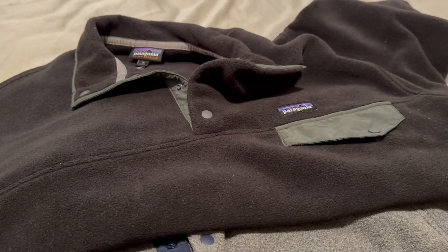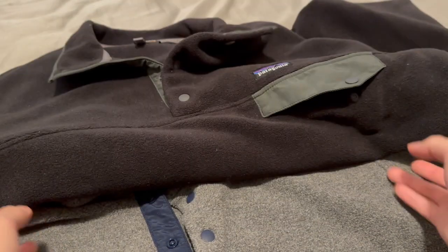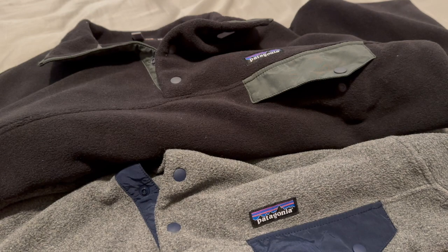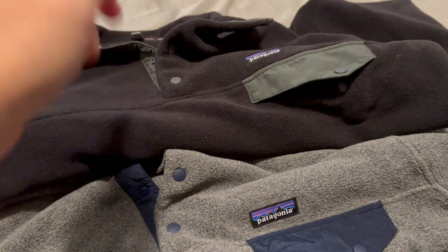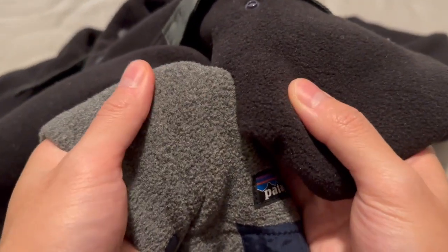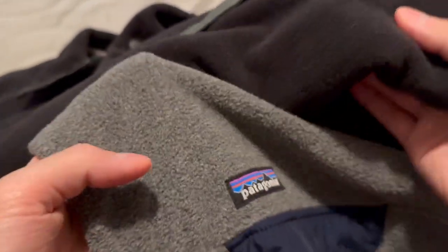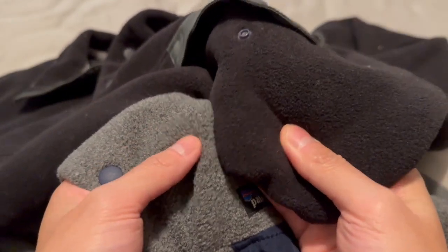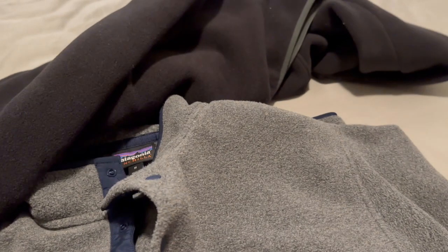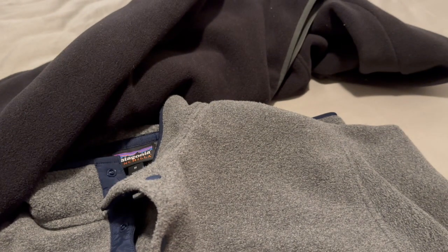Let me know if I missed any differences. Other than that, I absolutely love these sweaters and they're going to be in heavy rotation this fall. Definitely get the original — just look at the pilling already on my lightweight; it's kind of falling apart already, whereas the original is still nice and spongy. Hopefully this video helps.